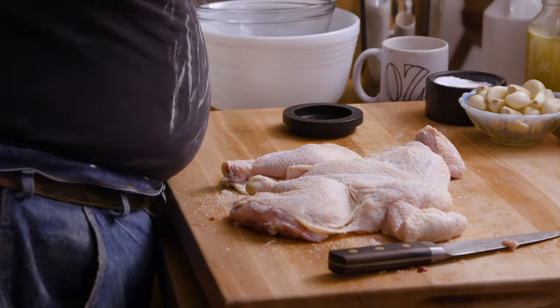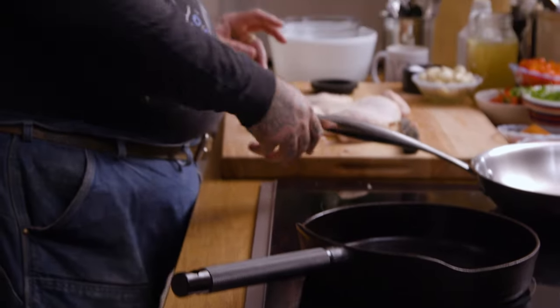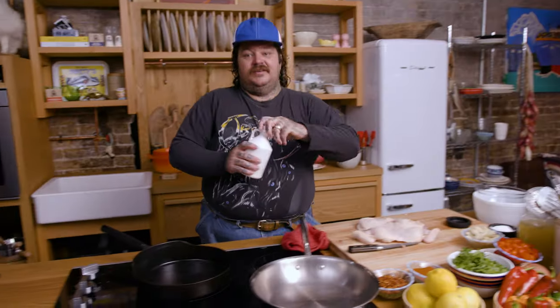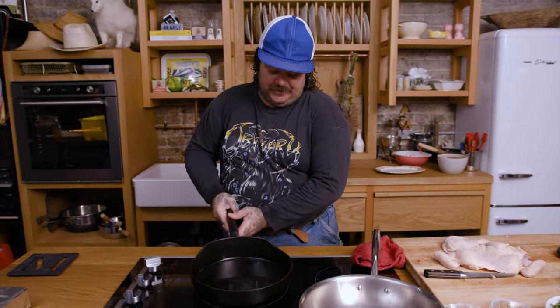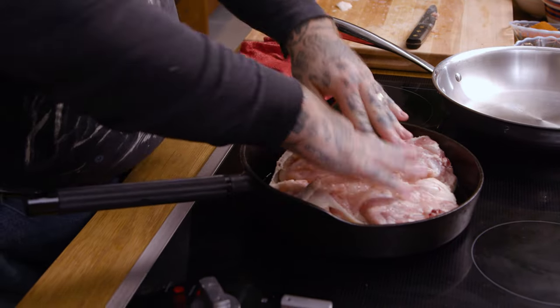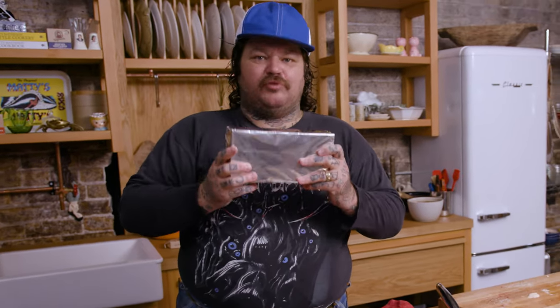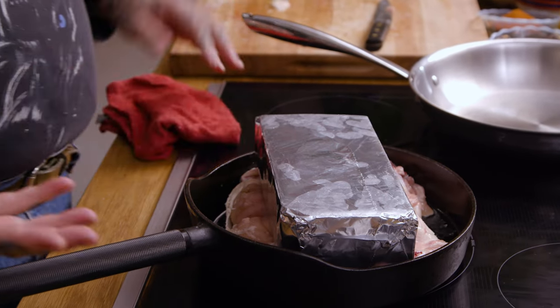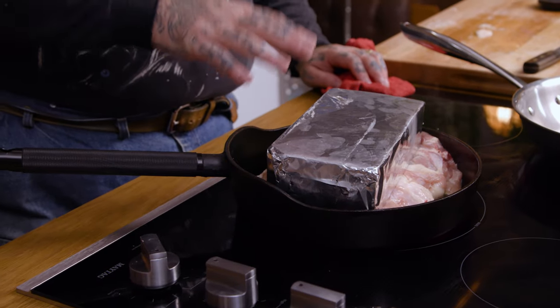I'm gonna season this with a fair amount of salt. Cast iron pan, medium to medium-high heat. Some olive oil — perfect amount — you want to kind of cover the whole bottom of the pan. Put your chicken in a cold pan, then just wait for it to gradually warm up. We got a brick — wrapping it in tinfoil, just for food safety. We're gonna leave this here and let the skin render and crisp and become beautiful. It's gonna cook 90% skin side down, then we flip it for the last couple minutes.